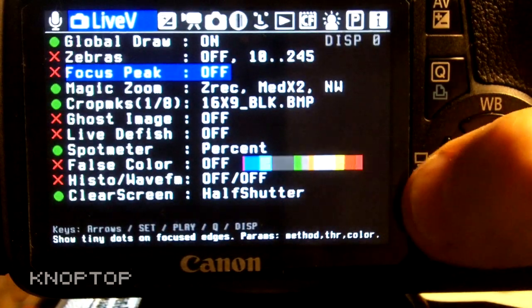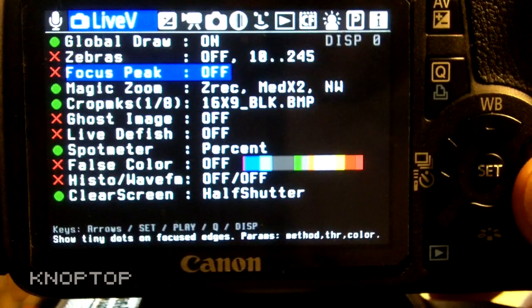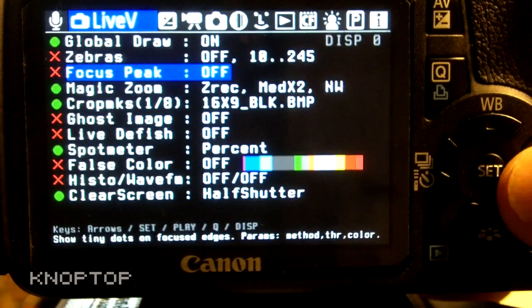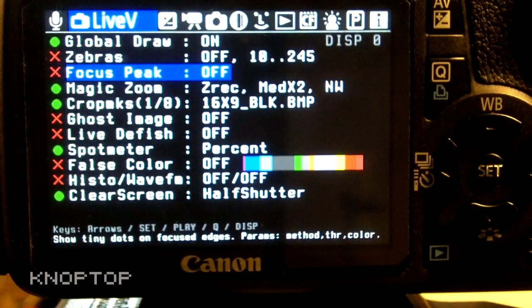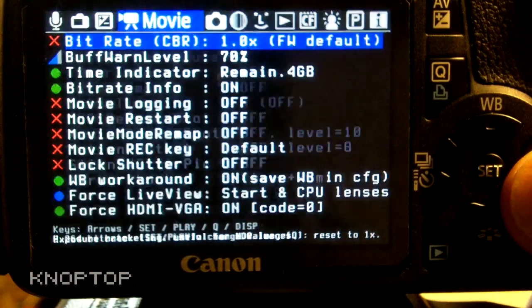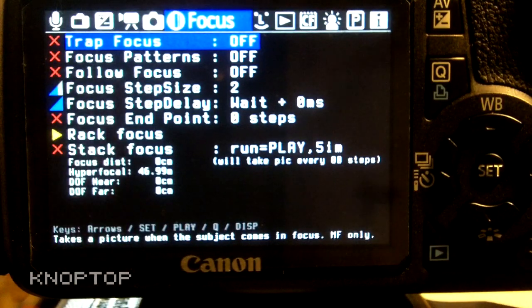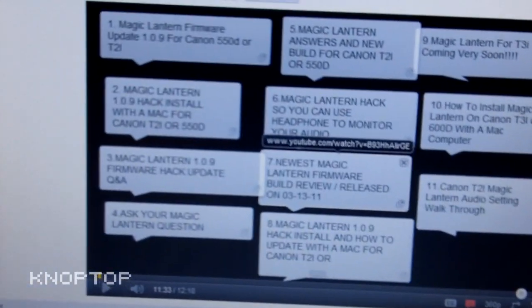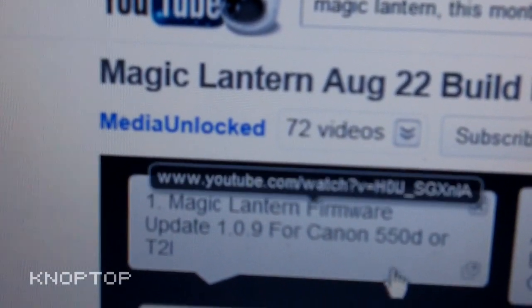Just to show you — I'm not going to go into detail on all these settings — but you can see the different settings you can make. Compared to the standard camera in video mode, this opens up a lot more options. There's also a whole bunch of stuff for actual photography that I haven't had a chance to touch on yet. Check out the link in the description, and there's also a link to YouTuber Media Unlocked — he's got all kinds of tutorials and information about this firmware.